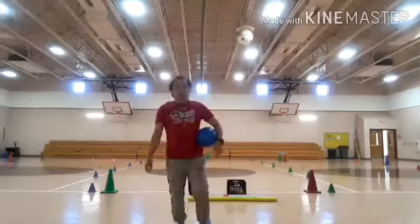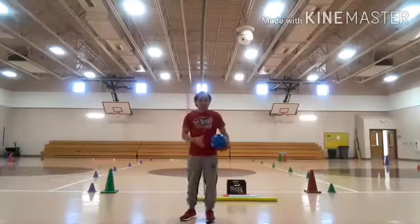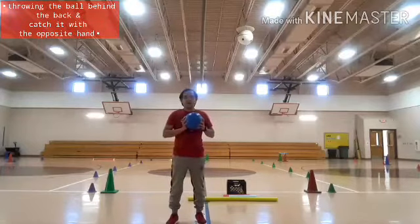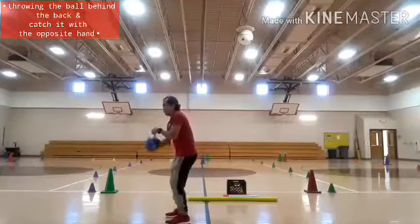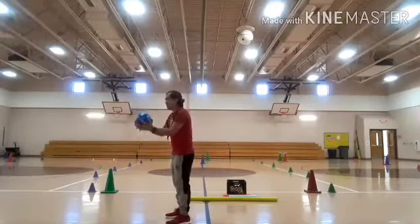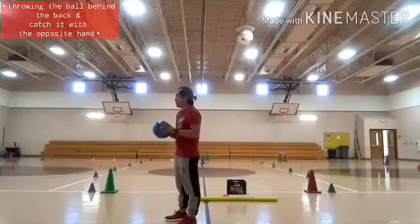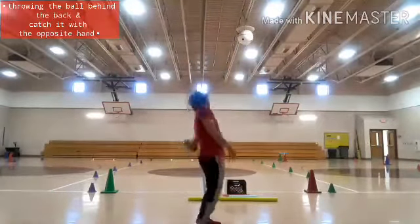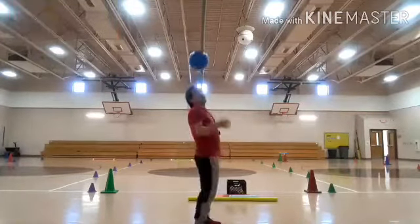We just finished one foot balancing upon throwing and catching the ball. This time I'm going to use the blue ball for another challenge — I need to throw the ball behind my back and catch it using my left hand. I hope you can do this one also. One, two, three, four, five. Now switching — left hand throws the ball and right hand catches. One, two, three, four, five.